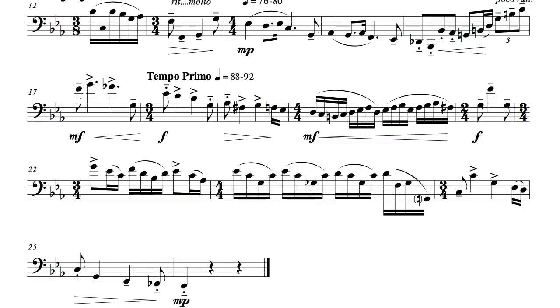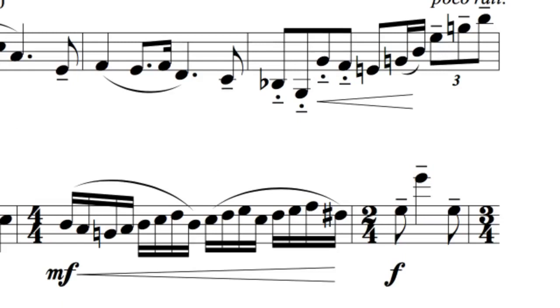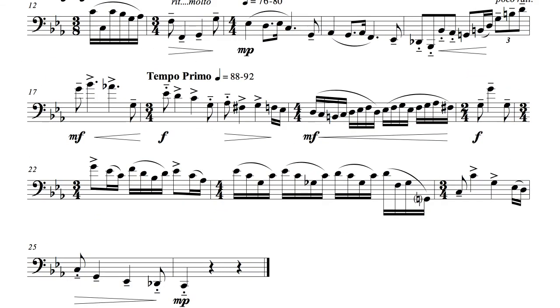If you have a good reed and you play this etude fast enough, you shouldn't need another breath before the end. However, if you do need another spot to grab some air, measure 21 after the first G would work, as would measure 24 after the first C, or after the G.